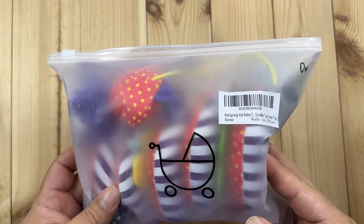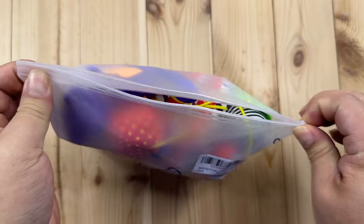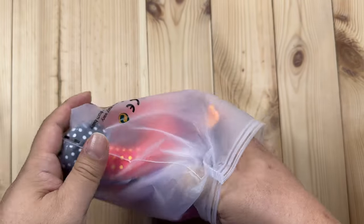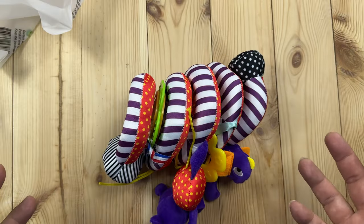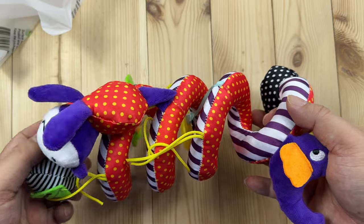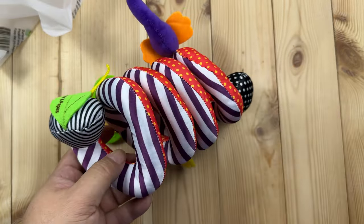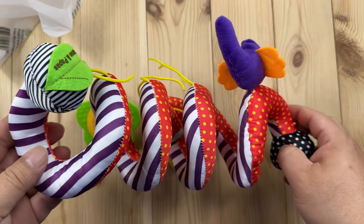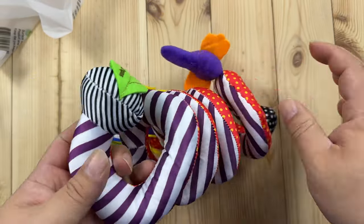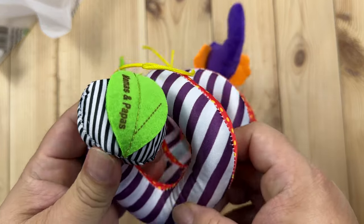Now this is a little car seat toy wrap. I think this is important because a lot of times your baby is in their car seat or being carried around in a car seat, and something like this can give them a little bit of stimulation and keep their mind developing without going bored while just being carried around. So you can see it kind of looks like a snake here, but it's got a nylon cover on it.